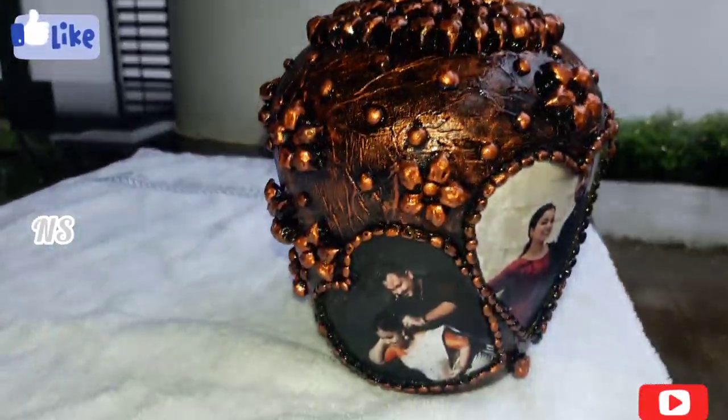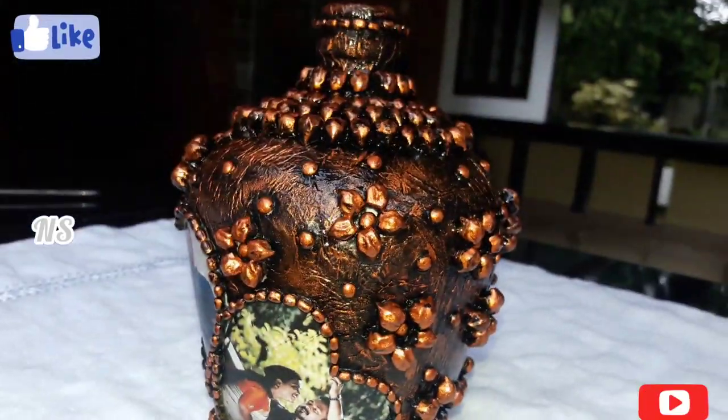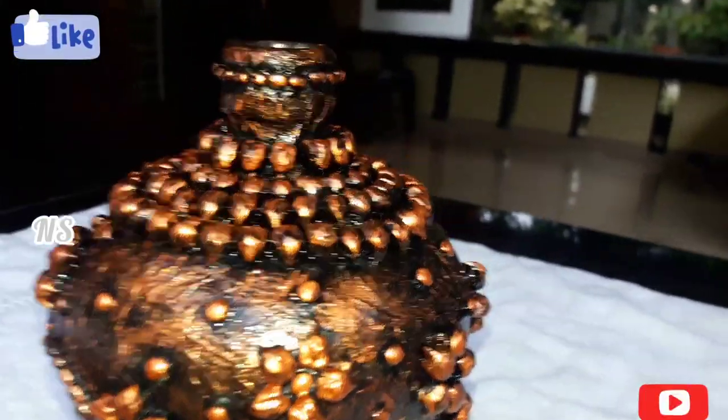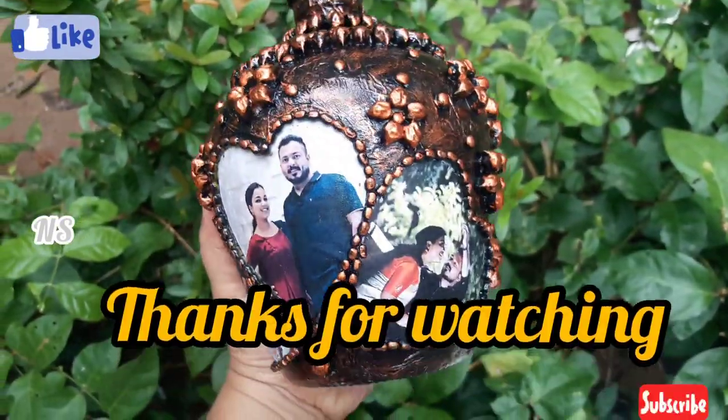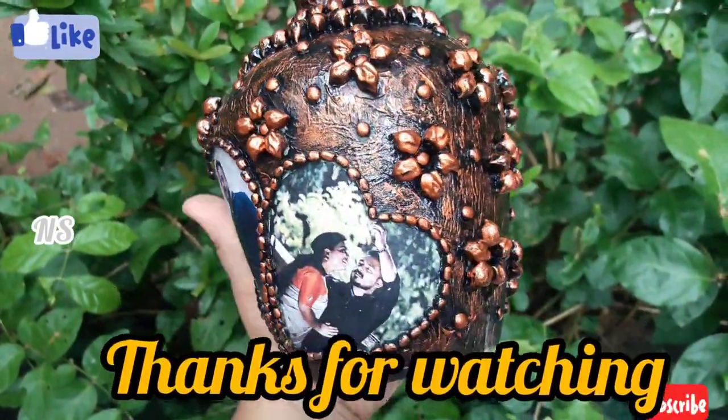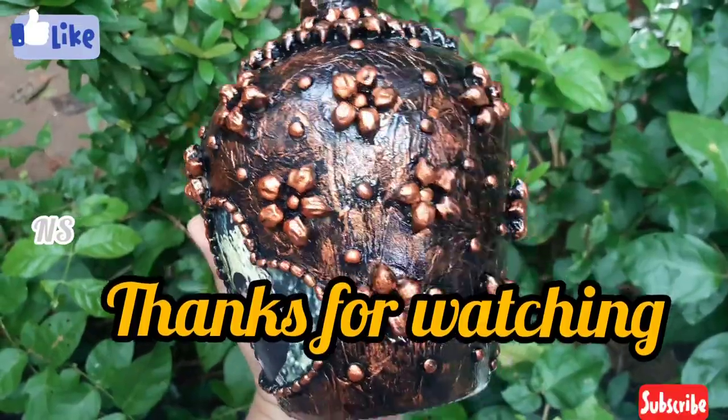Everyone will try it. Please like, subscribe, share and subscribe. Thank you.